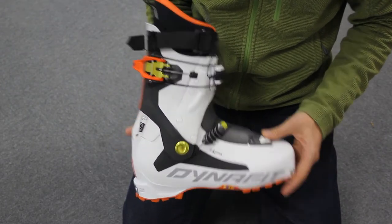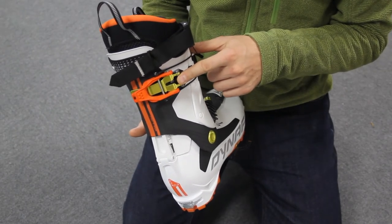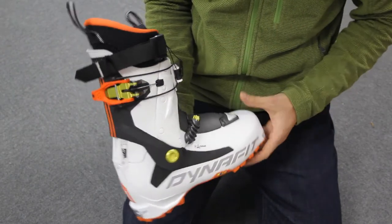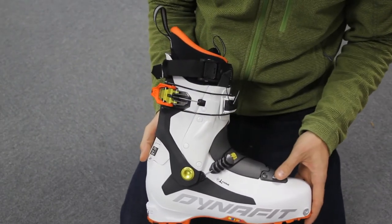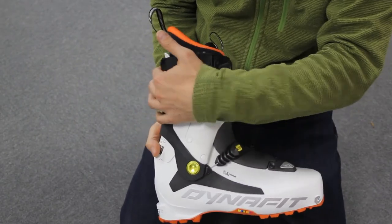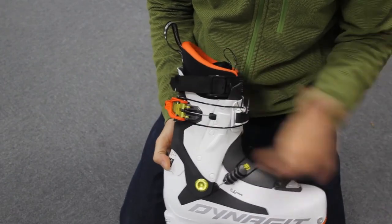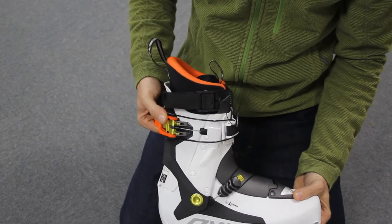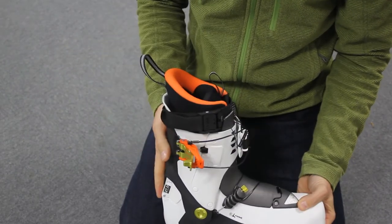The Ultra Lock Closure is a one buckle closing system which means reduced weight, but also because it's streamlined it reduces the risk of breakages and the buckles actually coming undone. With the dual function, the buckle enables the user to switch quickly between ski and touring mode.